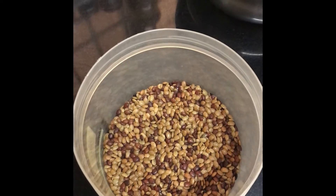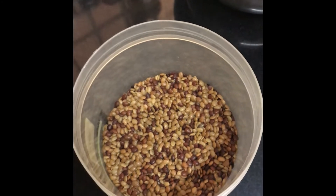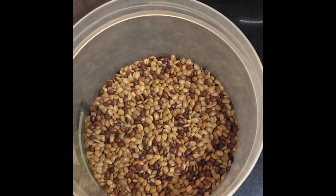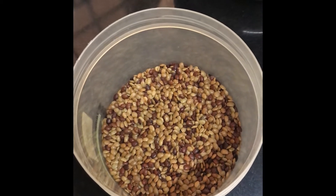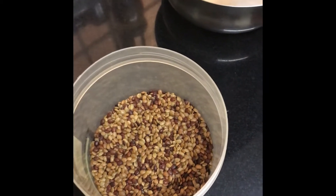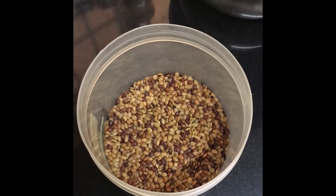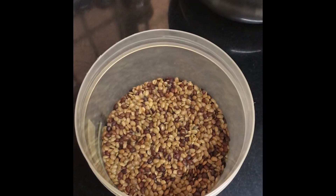Hi friends! Today we are going to learn Horsegram Rasam. It's one of the famous rasams in South India. It has amazing health benefits — it's used for traditional medicine, promotes glowing skin, controls diabetes, promotes weight loss, and also treats kidney stones. It has many health benefits and is very easy to cook.